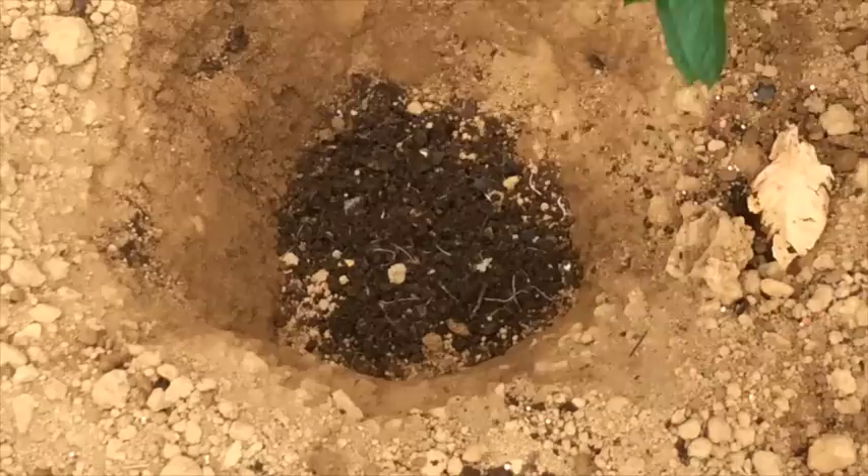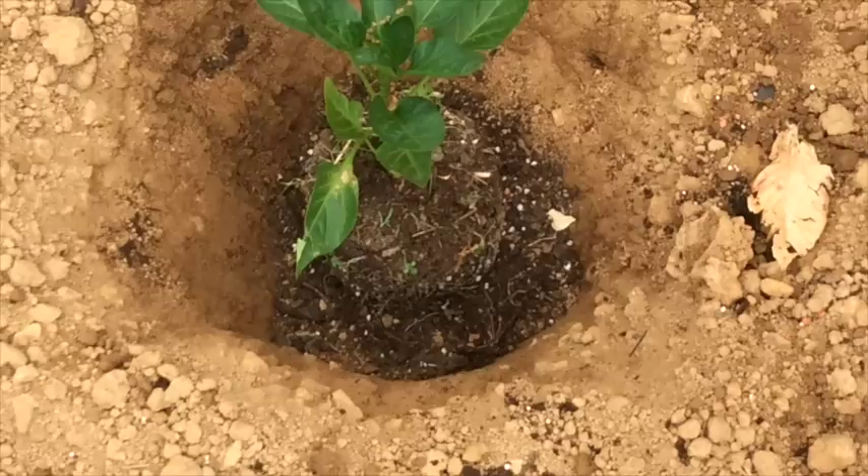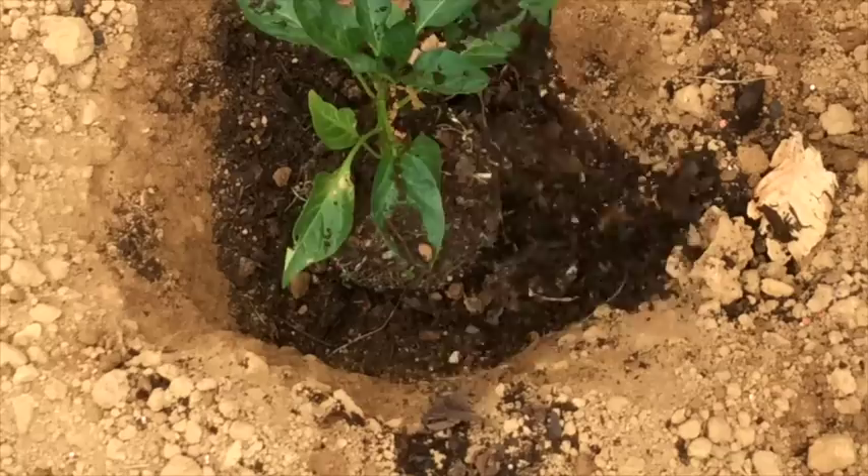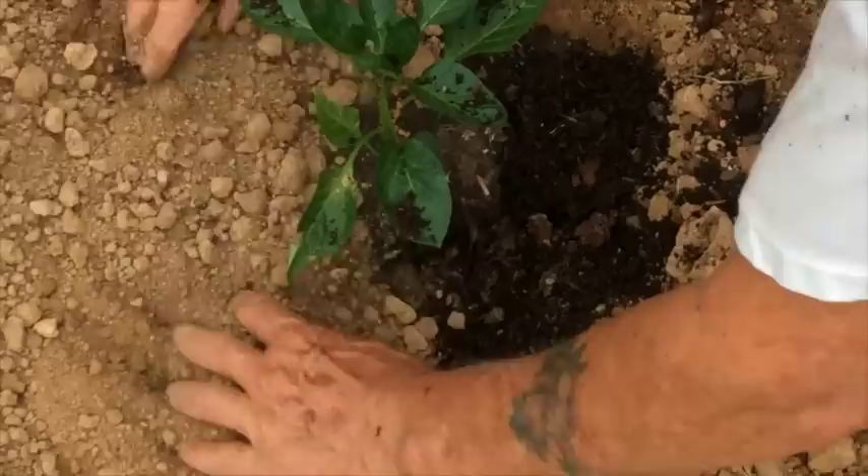Carefully turn the plant upside down, gently shake it out of the pot and set it in the hole. Now I'm adding even more compost around the outside of that plant. You can just start pulling the loose dirt back in, fill the hole completely up, and be sure to cover the top of the root ball.